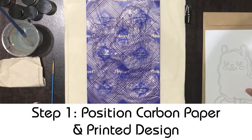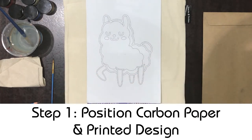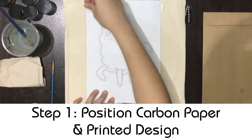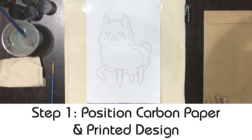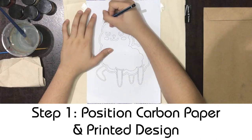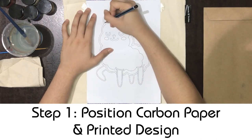To start, place a piece of carbon paper followed by the printed design onto the side of the item you want to paint on. Make sure you have a pencil to trace the drawing onto your tote bag or t-shirt. You can place some tape on the sides to prevent the papers from shifting while tracing. While tracing, avoid resting your hands on the carbon paper too much as this might create smudges on the item which will be hard to wash off.